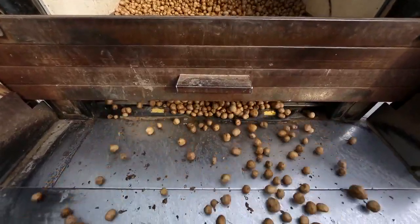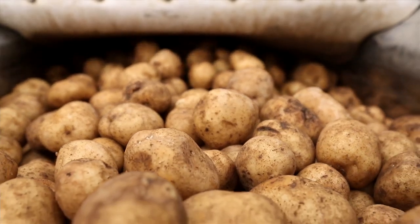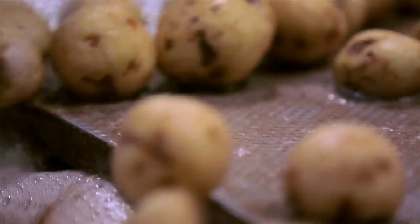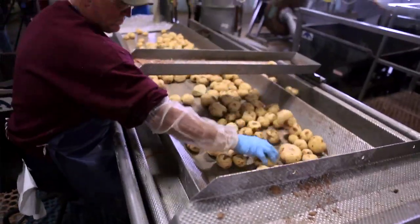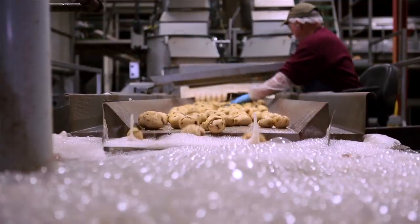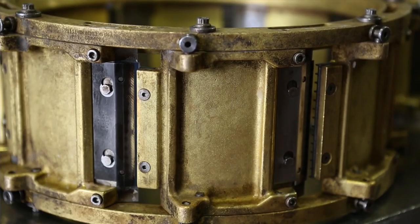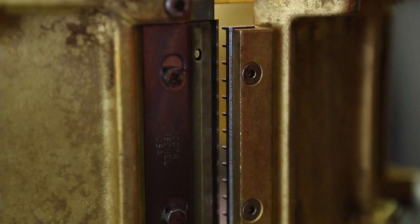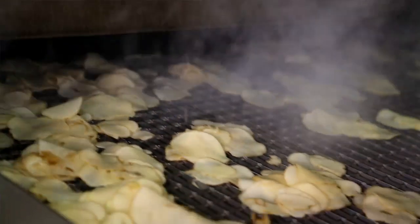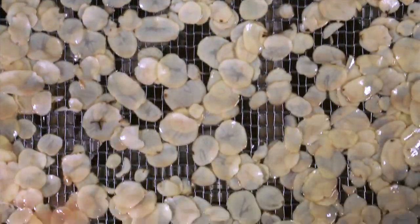So we take these potatoes, we bring them into our storage bins and then we flume them. We put them in water and flume them over to a big huge peeler, and they're flumed upstairs into the cooking area. There they are bounced off the edges of these razor blades, and that's what makes the slices. Then they drop immediately into cold water, go up a short conveyor, and right away they go into the oil.